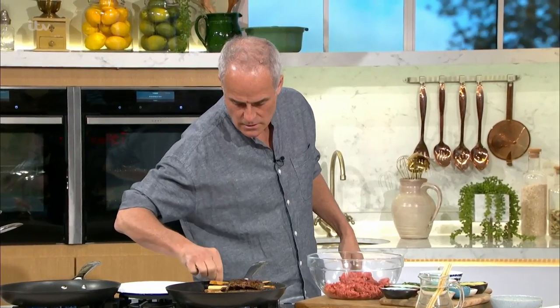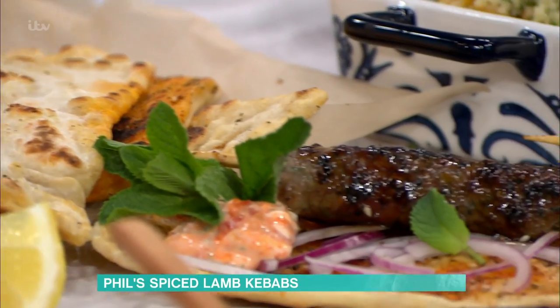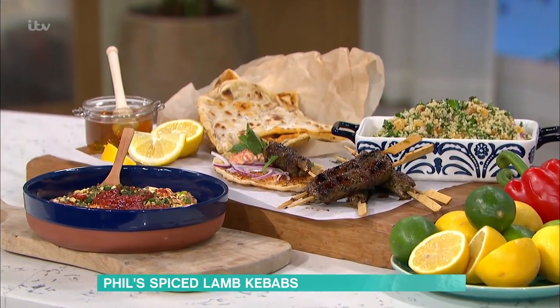He's bringing the taste of summer to the studio with his delicious spiced lamb kebabs. So we have kebabs with flatbreads, a bit of red onion, and also a little dressing using pistachios and yoghurt and pine nuts and bits and pieces — and that's it.